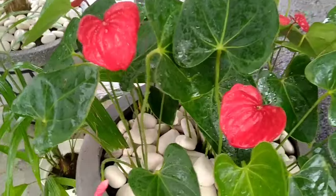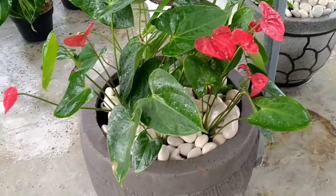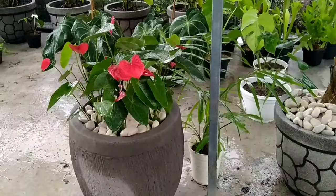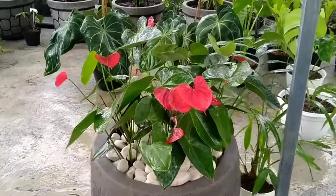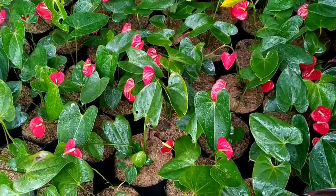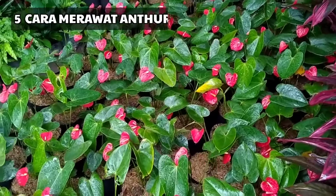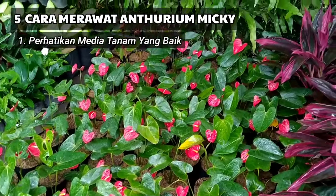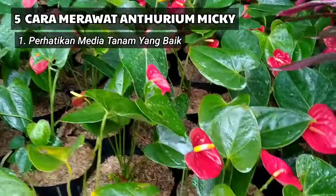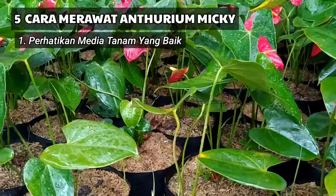Untuk membuat dan menjaga penampilan tanaman Anthurium mici ini menjadi indah, subur, dan cantik, maka diperlukan beberapa perawatan. Di sini ada 5 cara untuk perawatannya. Yang pertama yaitu perhatikan media tanam yang baik. Sahabat semua harus memperhatikan komposisi media tanam yang ideal atau baik untuk tanaman ini.